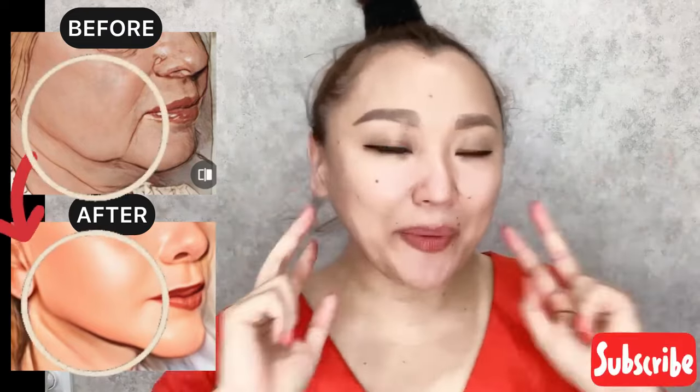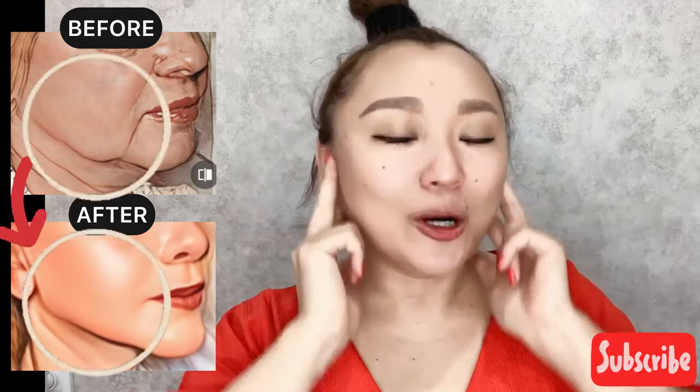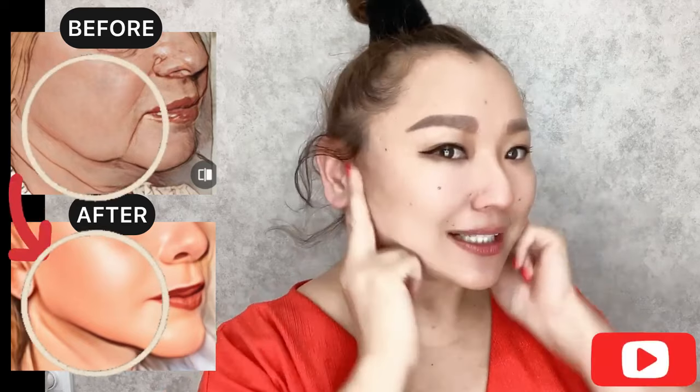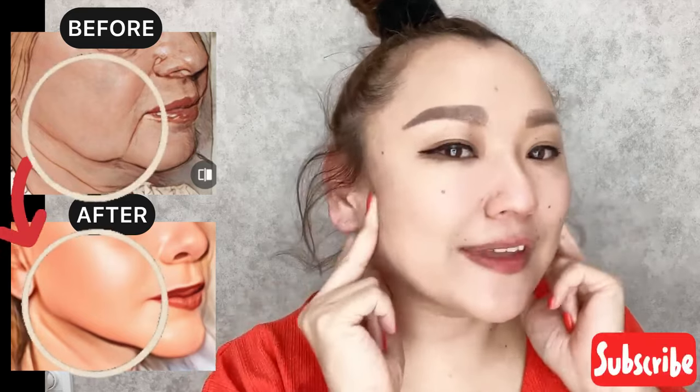Next step, also the ear area. With two fingers, do motions up and down and circular motions, with deep pressing. Try to move the skin.